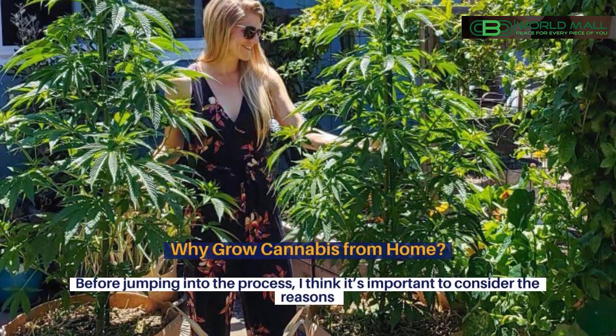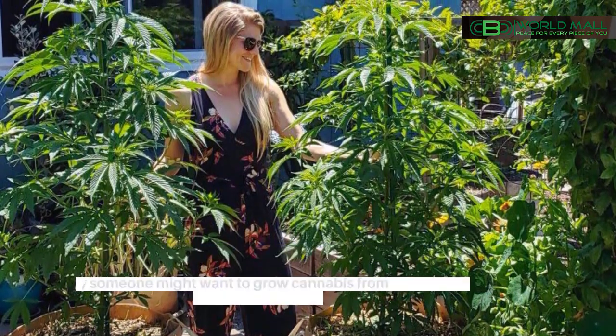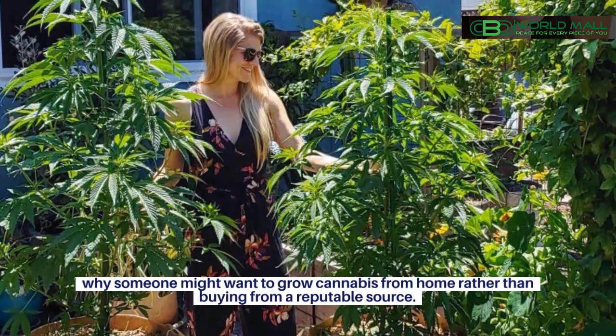Why grow cannabis from home? Before jumping into the process, it's important to consider the reasons why someone might want to grow cannabis from home rather than buying from a reputable source.